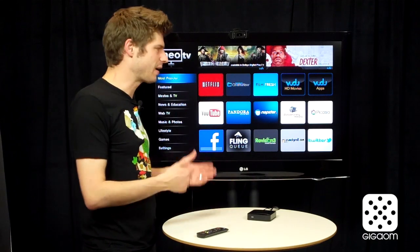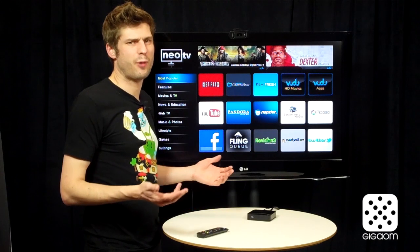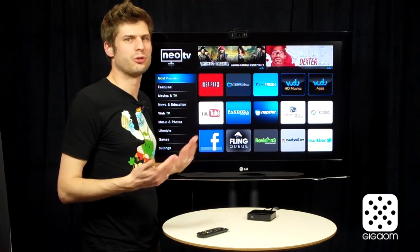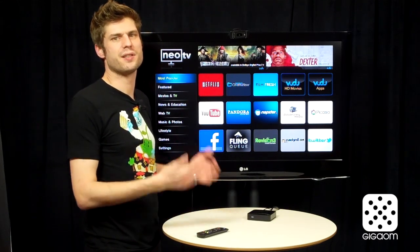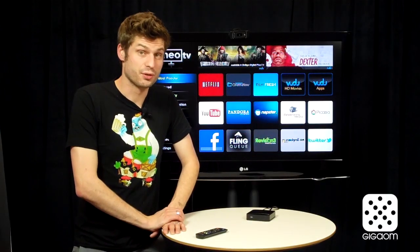The Netgear NeoTV is a nice player — it looks nice and it has a bunch of apps — but a lot of this is podcast content, which may be interesting to a few people but doesn't really replace a cable TV subscription. I would say look for something else, or wait a little bit until they revamp it and maybe get a little more content. So yeah, I don't like it — but maybe you disagree.